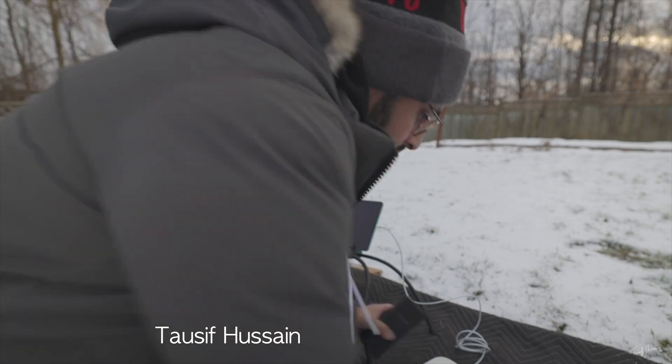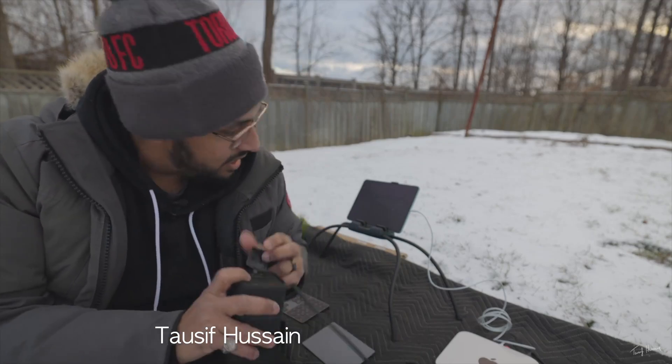There's this YouTuber — I'll link him in the description below — he put his Mac Mini on battery power with one of those portable power stations with an AC plug, and he was able to do his Final Cut Pro editing on there, everything. He was out in the cold, but I forgot how long his M1 Mac Mini lasted.